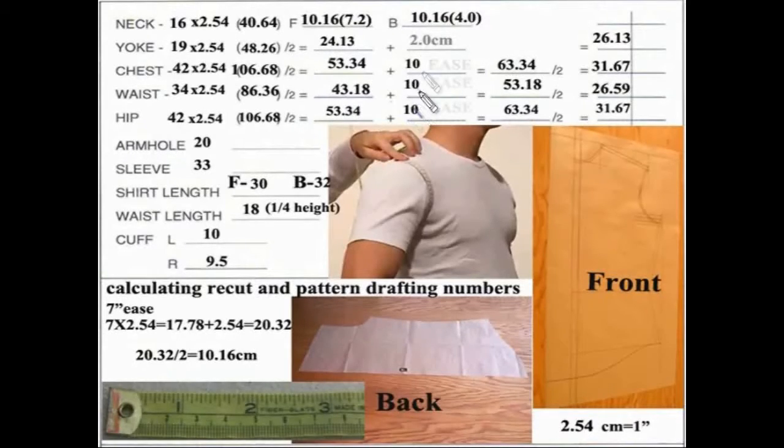We need to calculate the ease before we can calculate our total numbers. In this particular case, we're going to go with seven inch ease. The formula will work with anything — maybe you want to use six, eight, or nine inches. But the formula will be the same. In this particular case, I have seven inches of ease which I'm going to convert: seven inches of ease times 2.54.